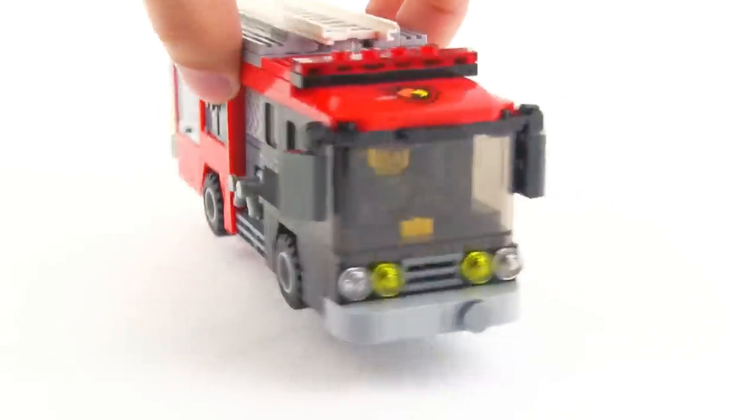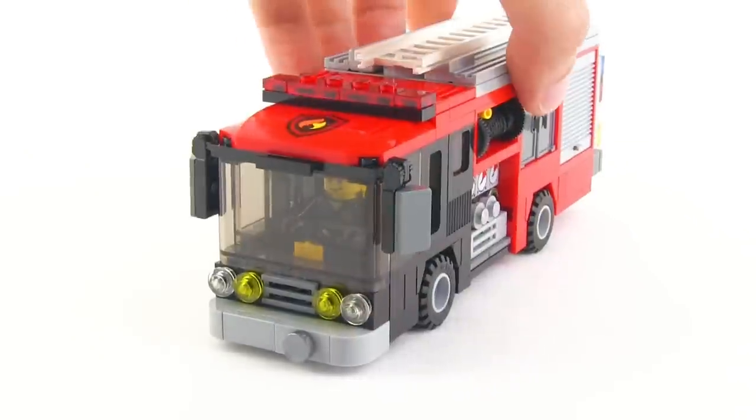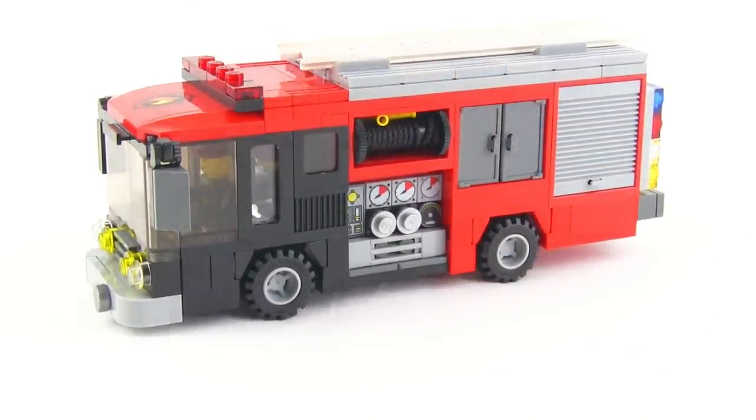I looked into how they're arranged and what sort of elements I really should have in this. It's not intended to be a replica of any particular truck, but I think it does a pretty decent job of getting across the idea of exactly what type of vehicle it is.